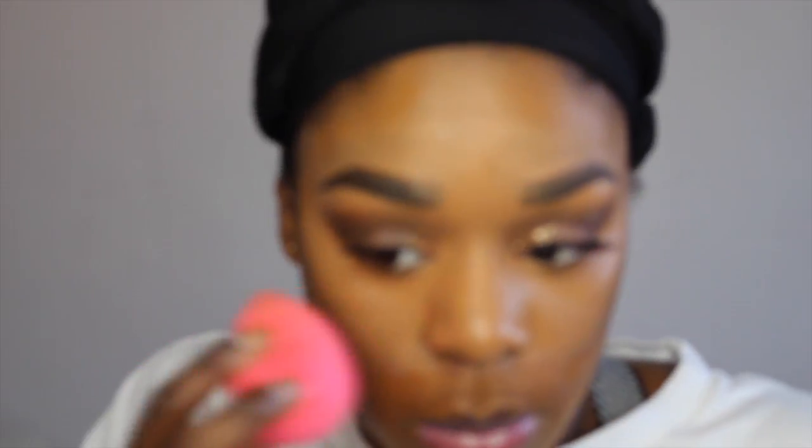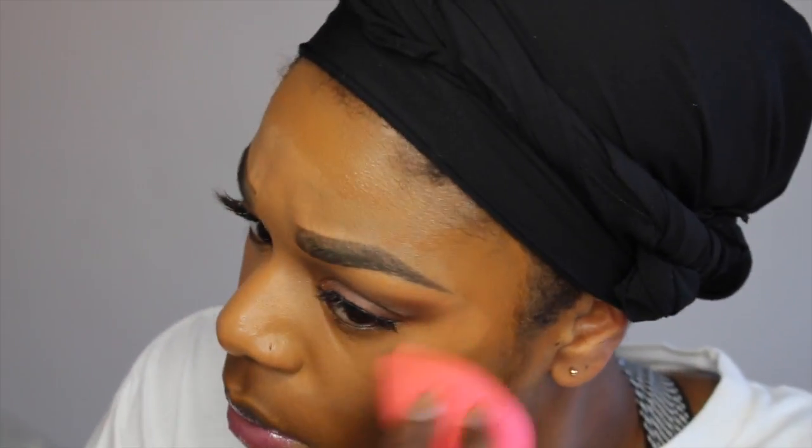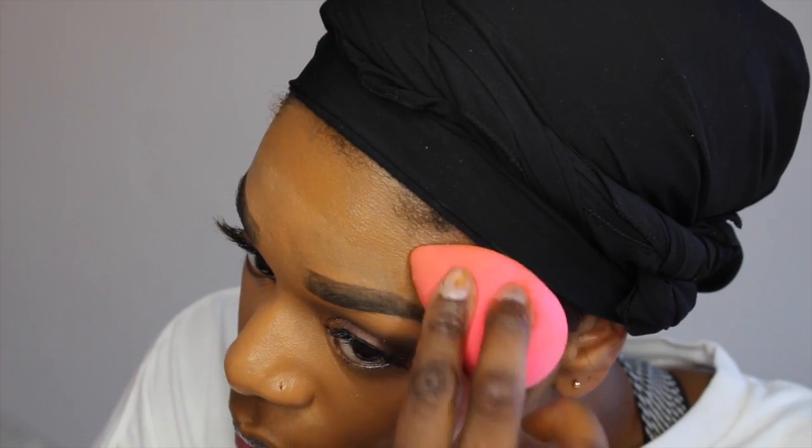Now for time purposes, my foundation is already on. In the center of my face I have Kevin Aucoin's Sensual Skin Enhancer in SX13, and on the perimeter of my face I have Kat Von D's Lock It Foundation. I'm blending everything out with a dampened beauty blender — dampened with water. You just want to continue to blend until everything is seamless.